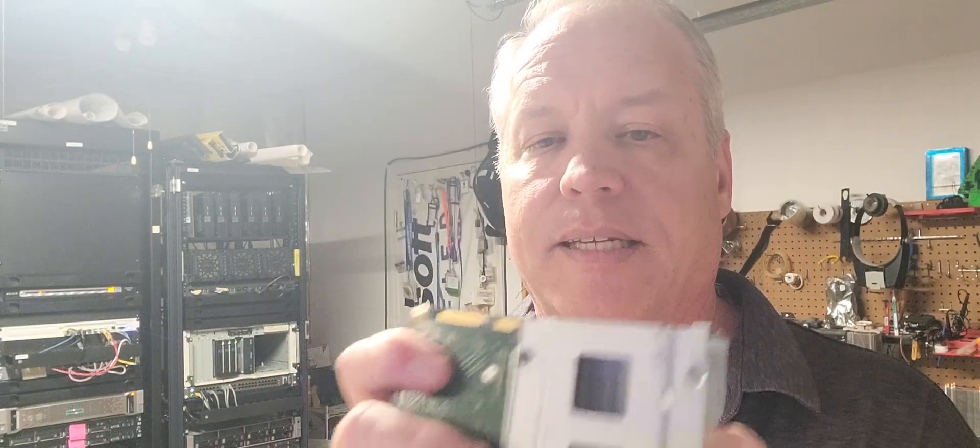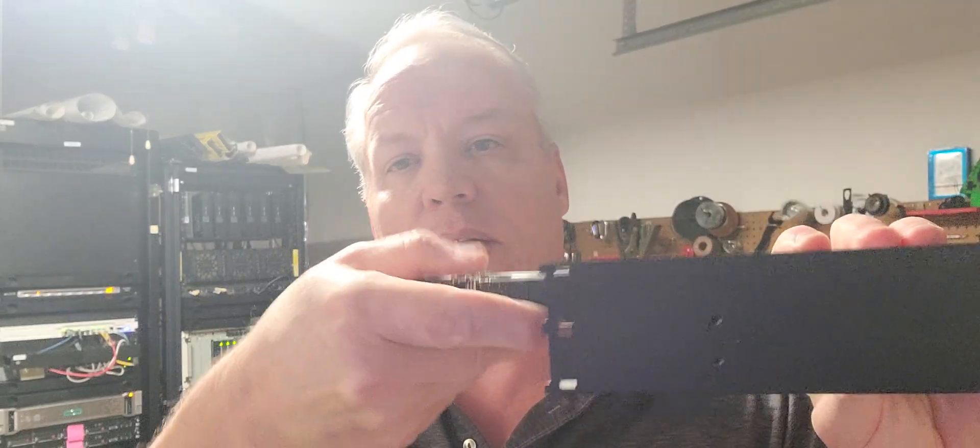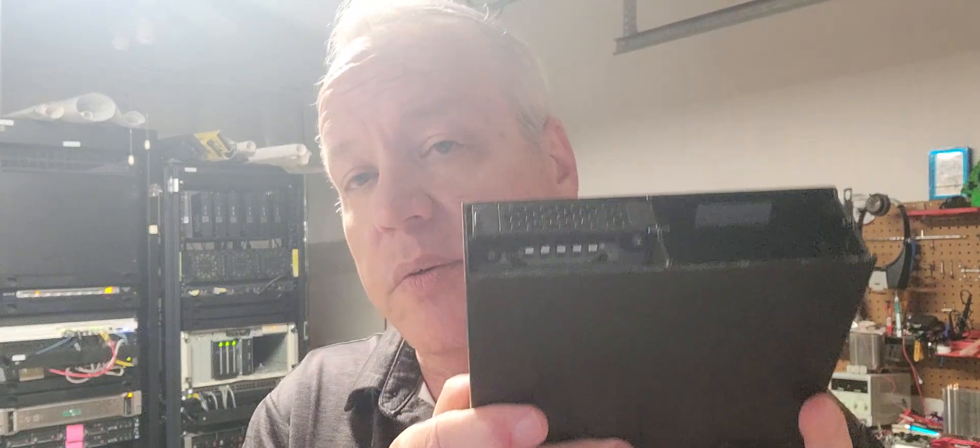You can take either a SATA SSD, spinning disk, or SAS — in this case this is the SAS drive — and it goes right in, right there. The drive is now in; that's the cool thing about this. Then this goes into the disk array right here and locks into place. You've got yourself a diagnostic station you can put inside a PC. I'm going to take this disk array and put it into that little guy right there which is my hard drive diagnostics system, and I'll go through that in a second video.